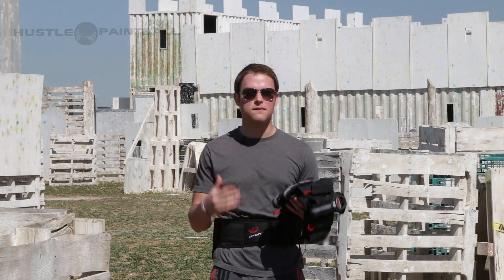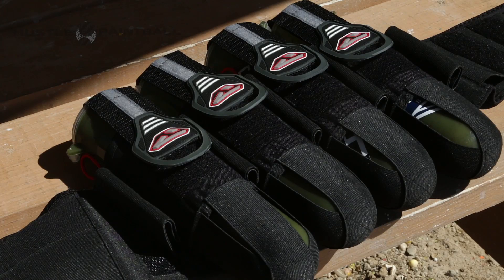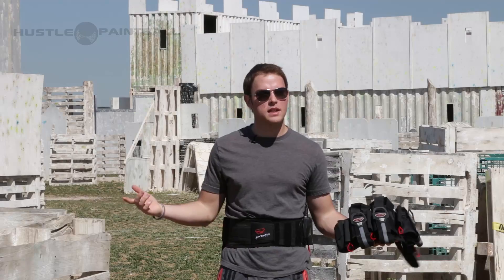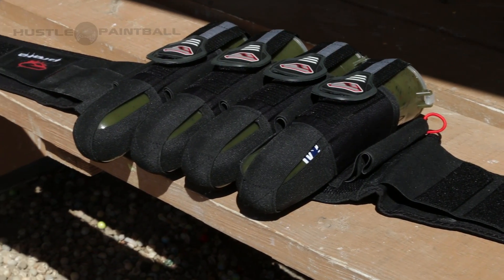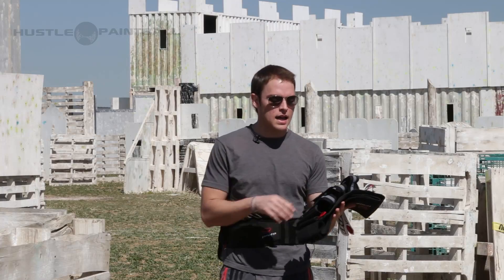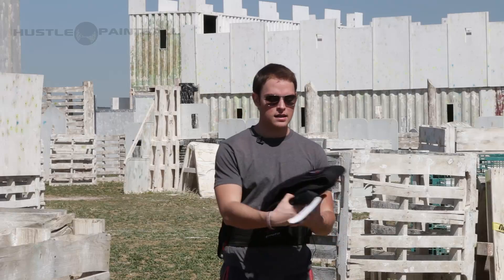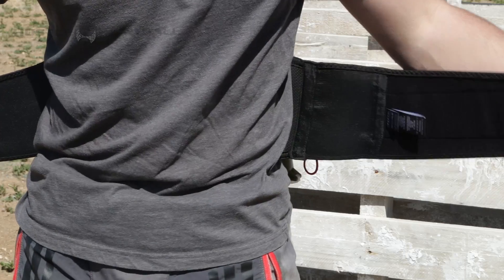However, they do kind of deform a little bit, so you will want to throw some pods in there so they shape up and it makes it easier so you can get your pod in. It's got pod ejection — it's 2015 guys, all pod packs should have pod ejection by now. It's made from a nylon and more of a seat belt material so it's going to be very durable.